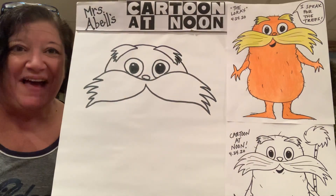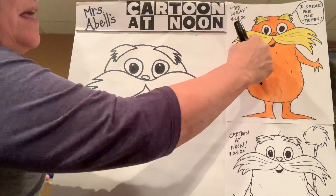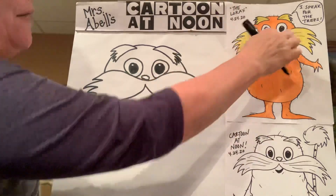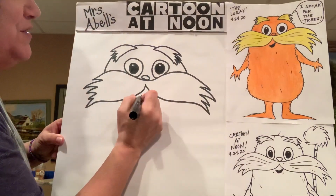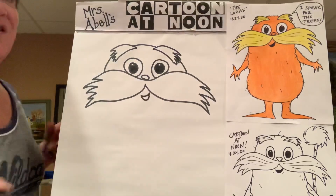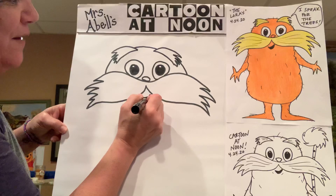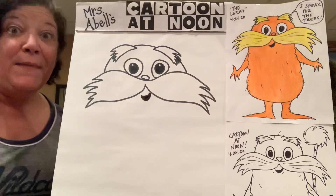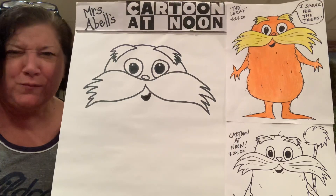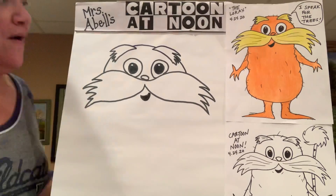There he is — he's coming together. The Lorax has a little furry orange body, but let's get his mouth in there first. I just did a little tiny crooked smile — you can do that however you want. A little smile right in there, and I'm going to go ahead and color that in black. Sometimes his mouth is open because he's talking; sometimes he's angry because he's mad that the trees are being cut down. So you can do the mouth however you like.